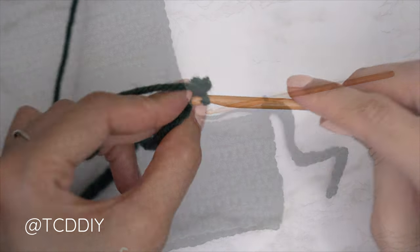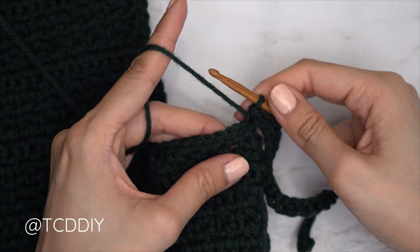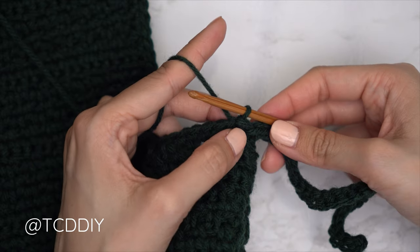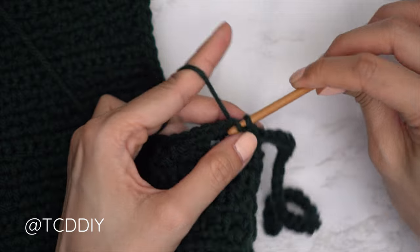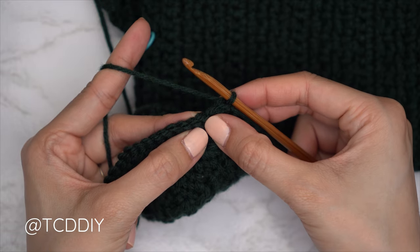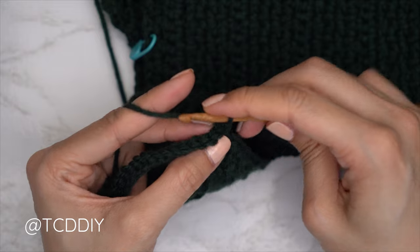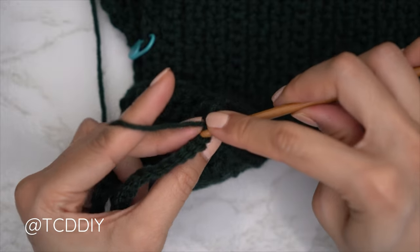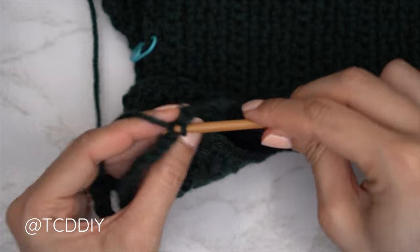We've made our way down with the first slip stitch row and now need to connect it to the base. Find the next available stitch in the base, insert your hook, yarn over and pull through everything — that slip stitch just connects, it doesn't count as a stitch. Find the next available stitch in the base and slip stitch there too, then flip your work. Now put one back loop slip stitch into every stitch: insert into the back loop, yarn over, gently pull through everything. Continue to the end of the row, then chain one, flip your work, and put one back loop slip stitch into every stitch making your way back down toward the base.